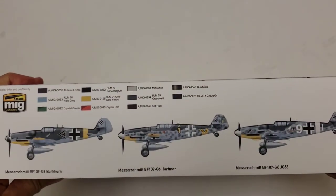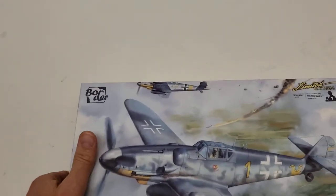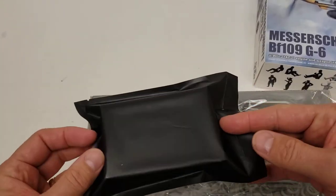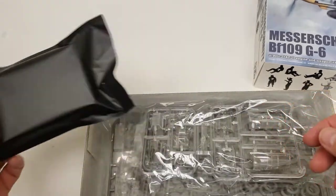These are the color schemes and marking options available. Taking a quick look inside the box, this is the mystery package that's going to have your figure, rockets, propeller, or whatever they give you.